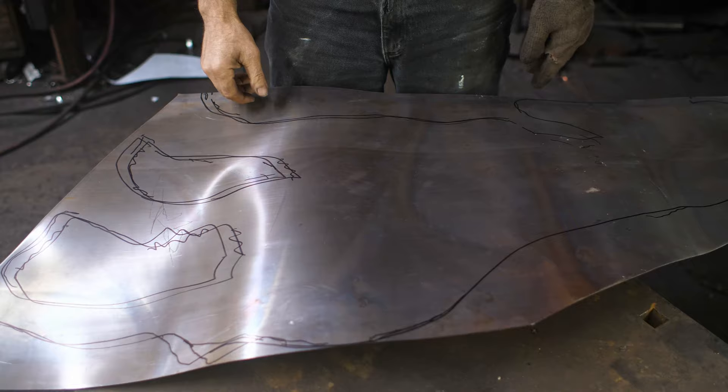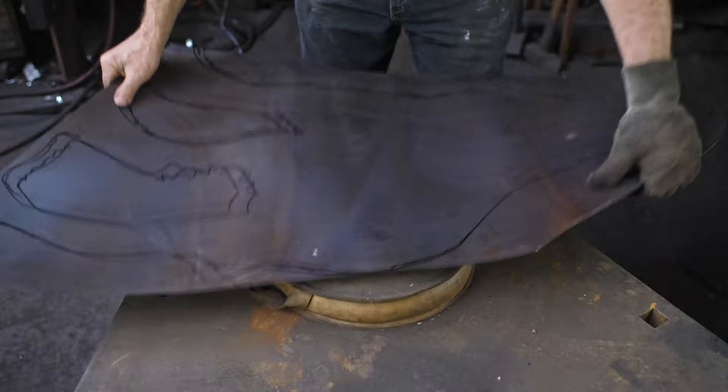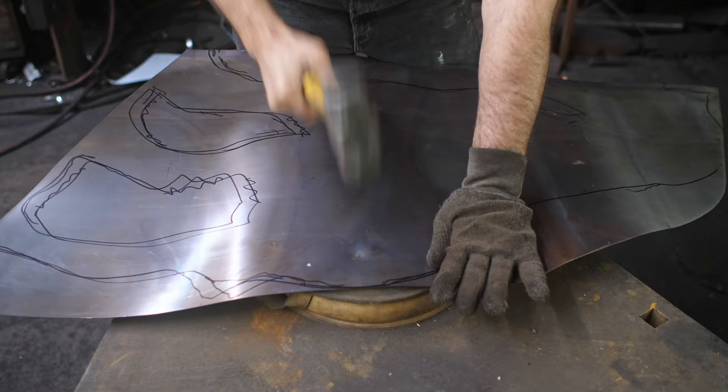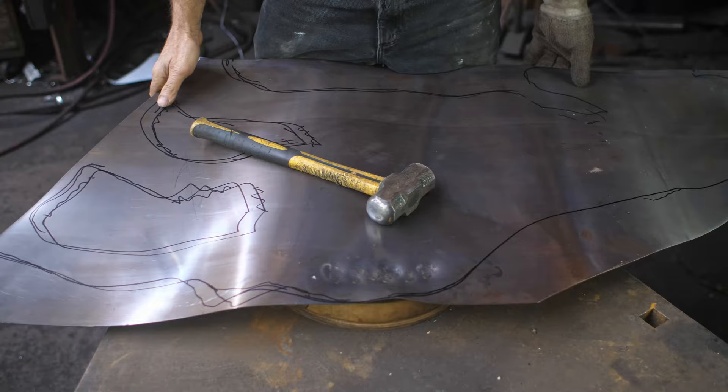This is essentially just a lot of brute force to begin, and I'm not really looking forward to it. I've got my lead shot bag here on my little triangular table. I've got a low and a domed hammer, and I am going to just pound out a bulge vaguely in the shape of the finished sculpture. Let us begin.